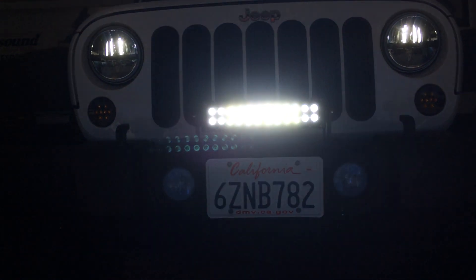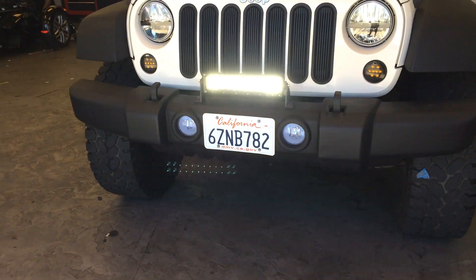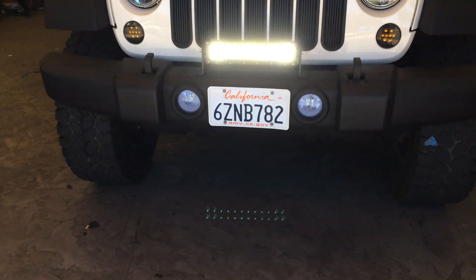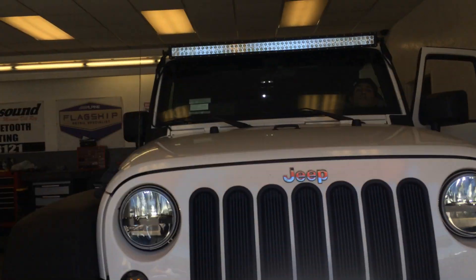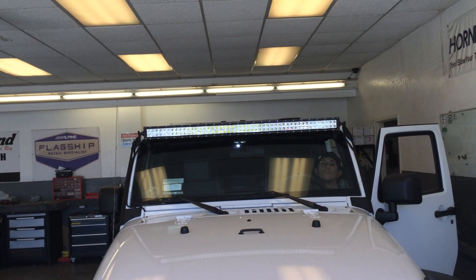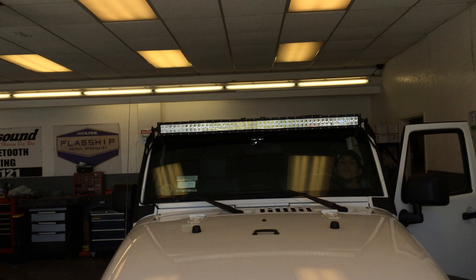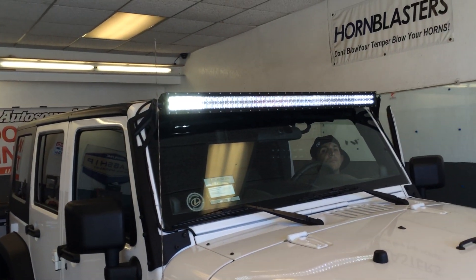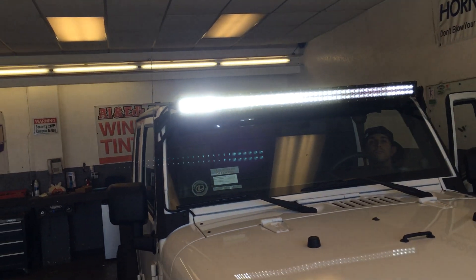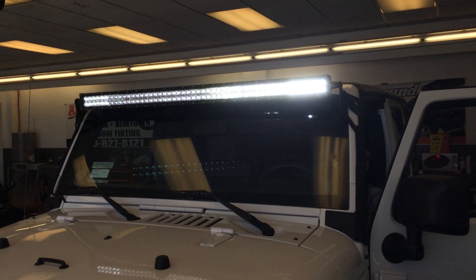The DB-Link light bars are about half the price of a Rigid and about the same ridiculously bright quality. We mounted that right on the bumper, and then we did the 50-inch light bar on the top with a set of Rigid brackets. We used the Rigid brackets because they make a very nice bracket, though the Rough Country would work a little bit better on this vehicle — that's another option for people looking to save money. But that's your $1,000 50-inch LED light bar.